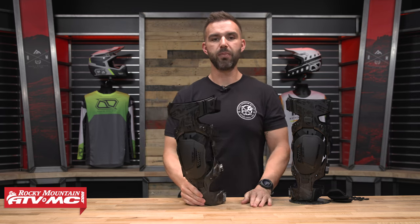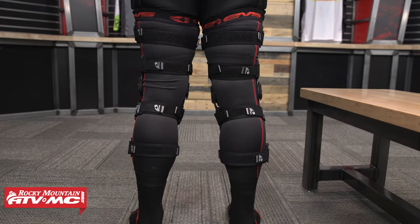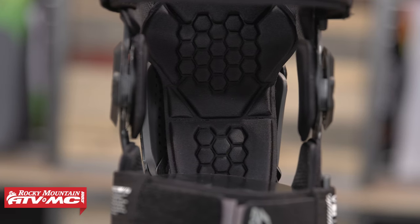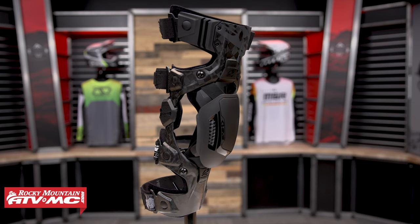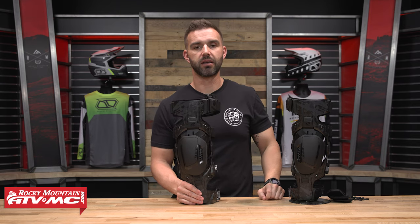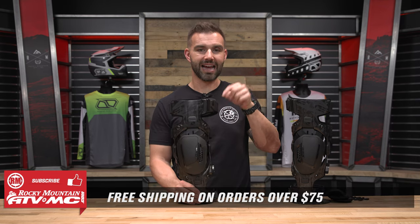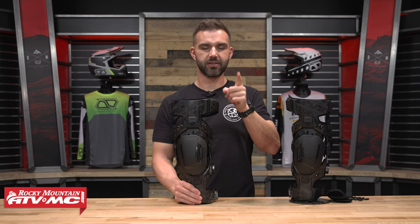That is the new Web Eclipse knee brace from EVS. Checks all my boxes — it's lightweight, strong, with replaceable parts. The last thing I've got to do is go ride this thing and then tell you how I like it. But if you are shopping for a set of knee braces, I think this is a really good option — I think they knocked it out of the park. If you have questions or comments, please leave those down below and we'll get those answered. To grab a set, click the link or head to rockymountainatvmc.com. We ship free over $75. Subscribe to our YouTube channel to stay up to date on the best and latest products like the Web Eclipse. I'm Chase and we'll see you on the trails.